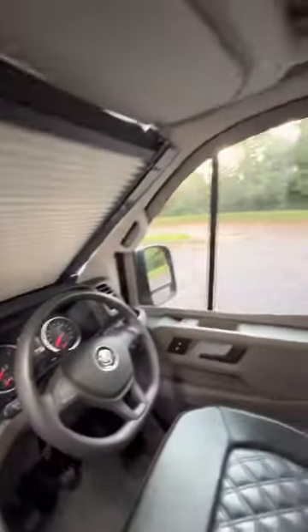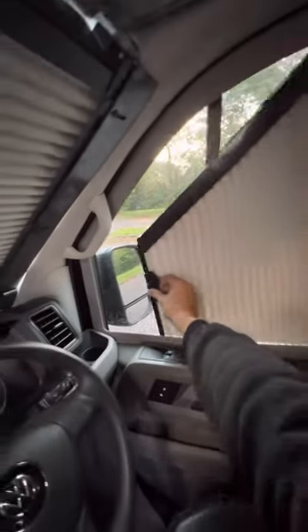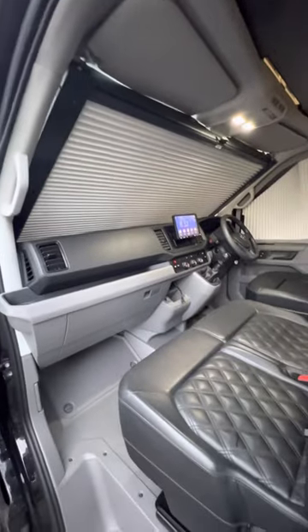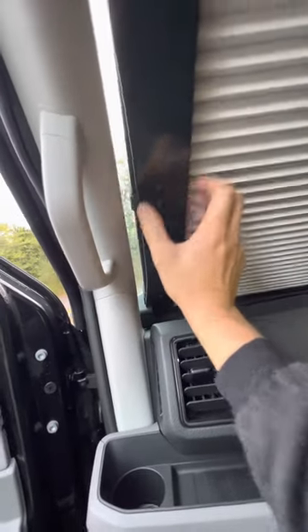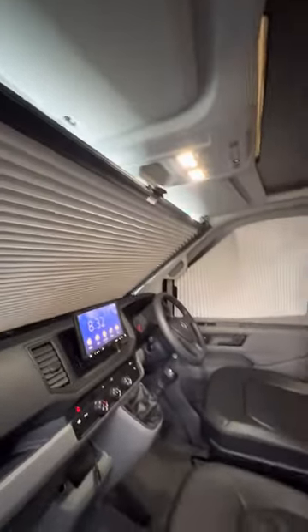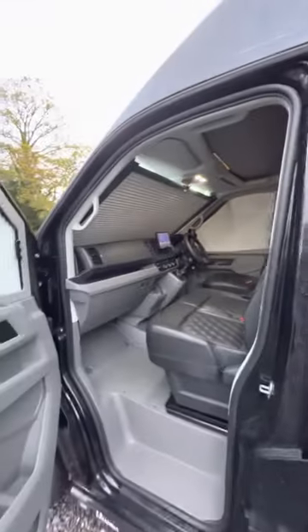As easy as that. Nice blacked out finish — it's quite a nice feature having these removable little clips in there, just to finish it off nicely. Shaped again with the top as well, with a little flap just to block out the last bit of light. Really nice product and not that hard to install either.